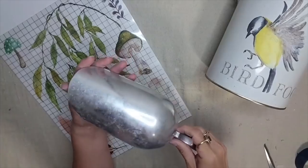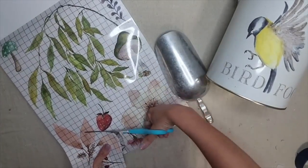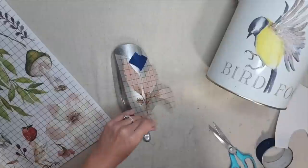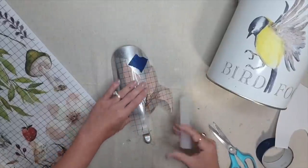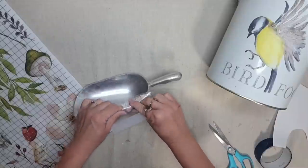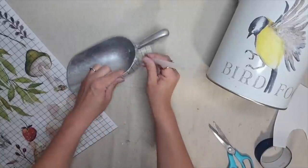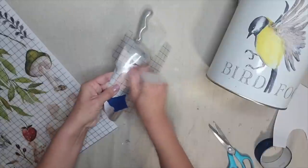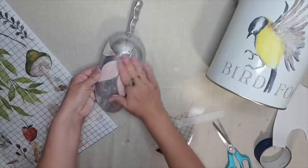I have a metal scooper I use to scoop bird feed into the feeder, and I felt it also needed to be embellished. So I cut out this beautiful blush pink sprig from the Whispering Willow set and transferred it onto the metal scooper. Everything I applied a transfer to in today's video was round, and I had no issues — it's very easy to apply transfers to round surfaces. I even wrapped it over the corner into the scooper and it's really as easy as that.